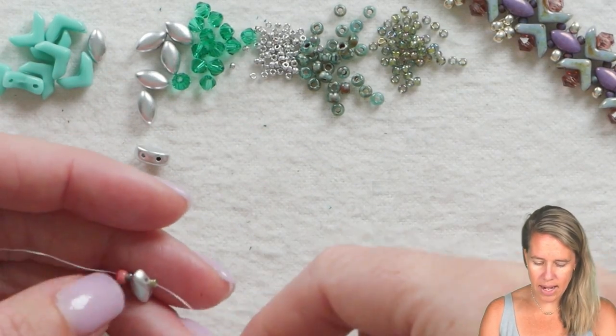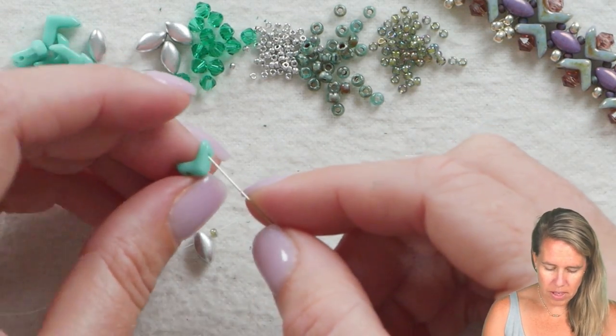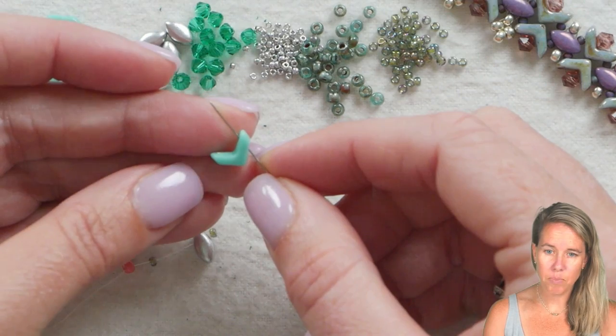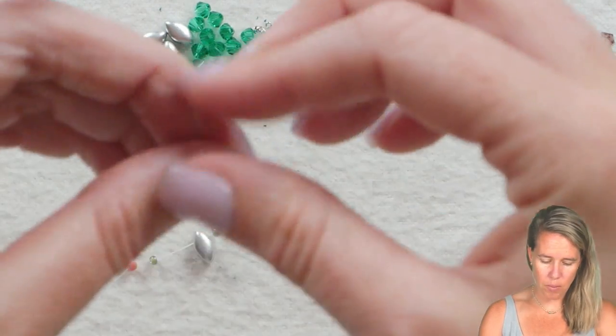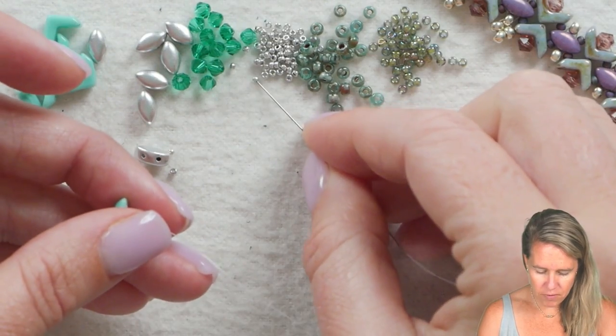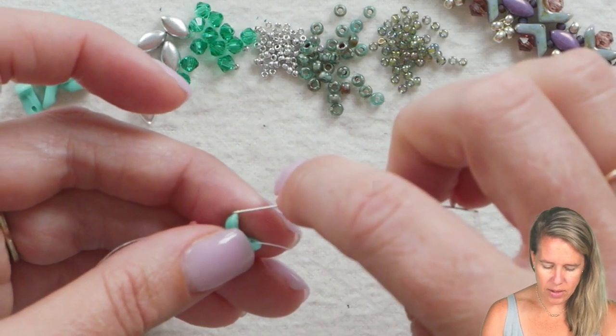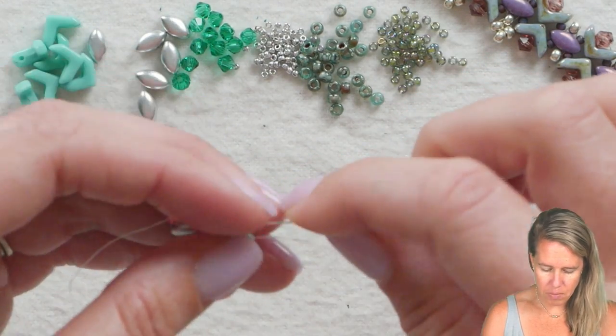Let that fall down next to your stop bead — we'll come back and add the clasp after, so I wanted to put about 10 inches or so. Grab your first EVA bead. You're always going to sew through the EVAs from the point towards the opening. Once you get to that opening, grab a 15, a four millimeter, and a 15, and sew back down the other side of that same EVA bead.